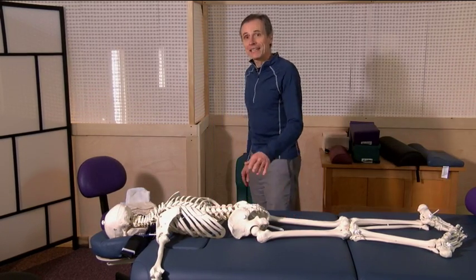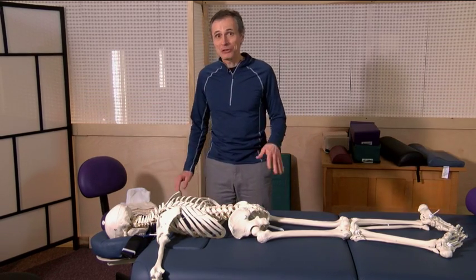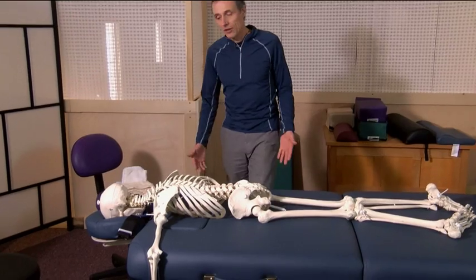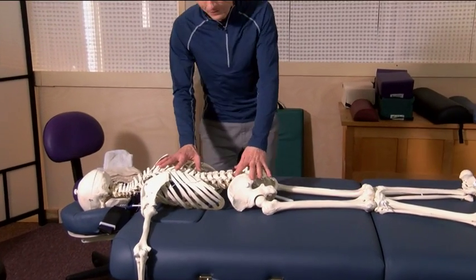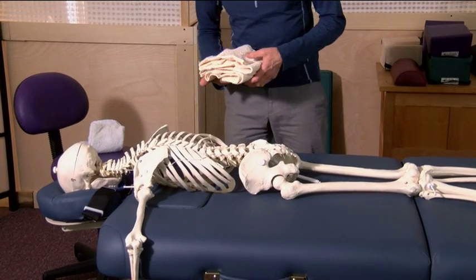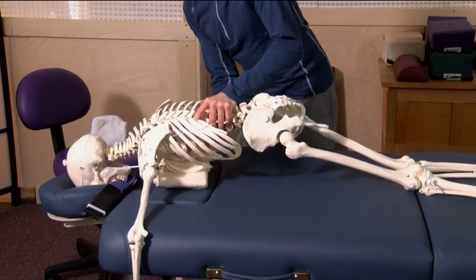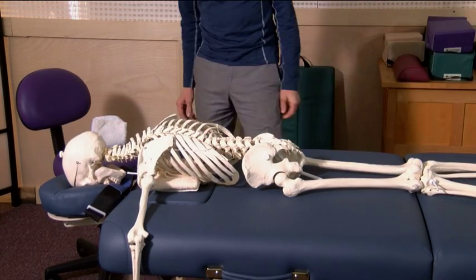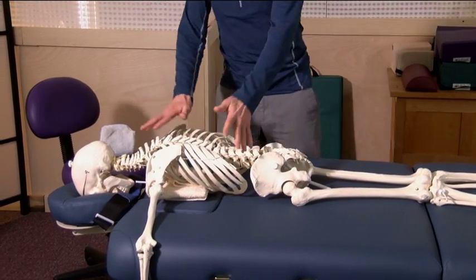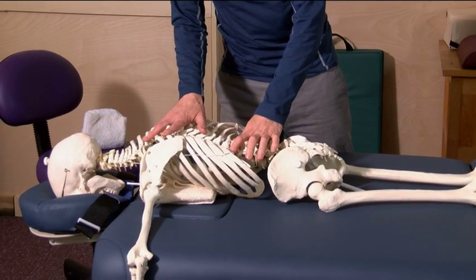On a flat table, this works perfectly, but none of your clients are all bones. You'll see Sam lies perfectly on a flat table on his bony structure. Now we add some soft tissue — like most people, men as well as women, have soft tissue in the chest area as well as the abdomen. So we'll start with the chest and show how Sam is now not on his bony structure.